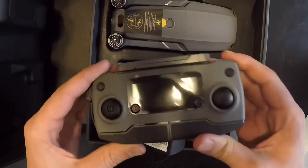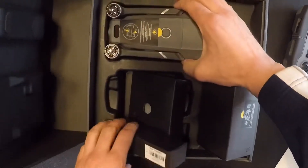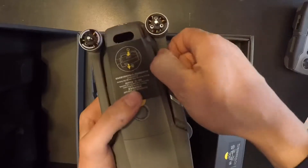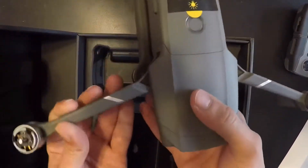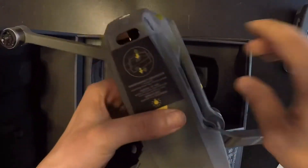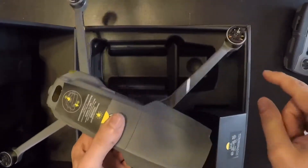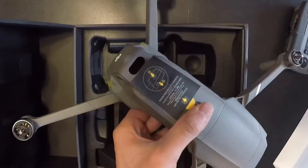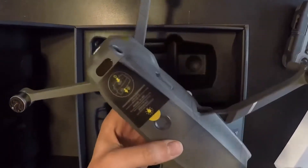Alright, so then we got the actual drone. This thing is a beast. Look at that — it opens up. We're gonna need to put the little propellers on here. I don't know if I need to charge the battery in it or not, I'll worry about that some other time.